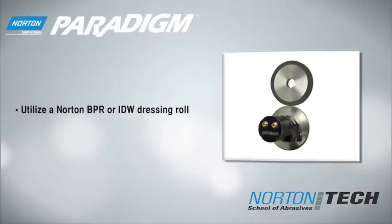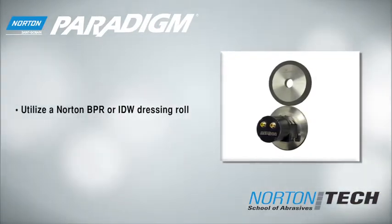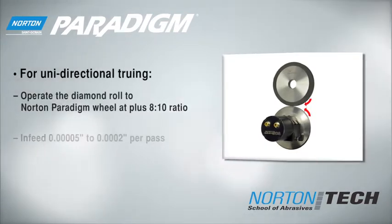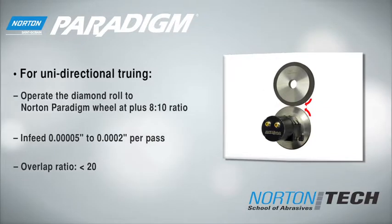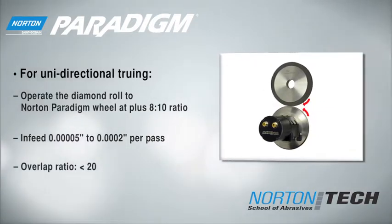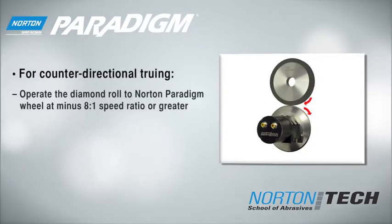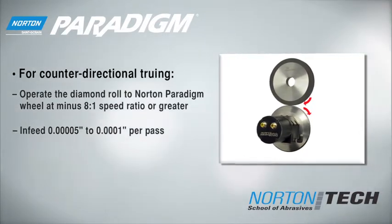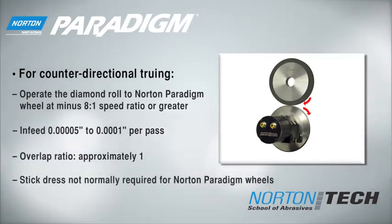Norton recommends a max torque spindle combined with a BPR or IDW dressing roll. Use the unidirectional parameters shown here to hold the tightest profile tolerances. Use counter-directional parameters to keep the wheel face open. Remember, stick dressing should not be required.